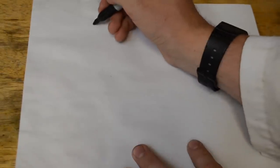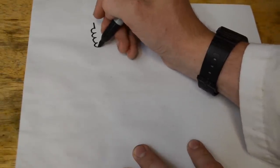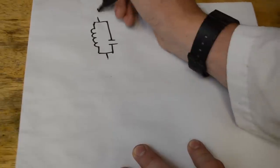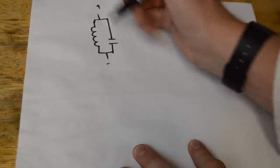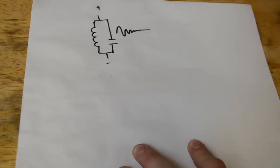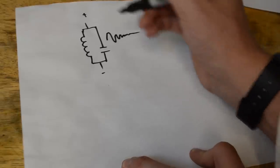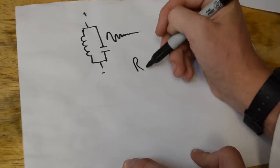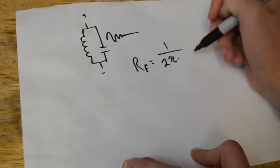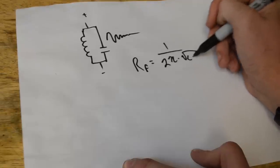Hopefully that description made sense. Let's look at it using some math. We have the coil in parallel with the capacitor, and when we disconnect the power, it starts oscillating at a certain frequency and slowly decreases in power until it gets to pretty much nothing — that's the resonance. The formula for resonant frequency using a capacitor and an inductor is: resonant frequency equals 1 over 2π times the square root of the inductance times the capacitance.